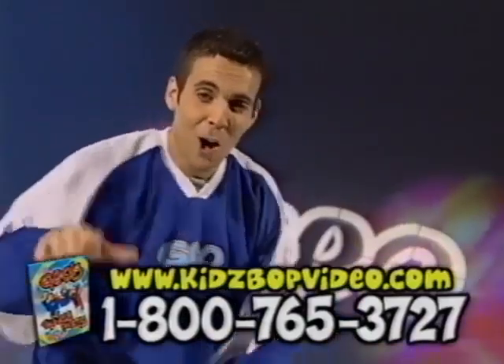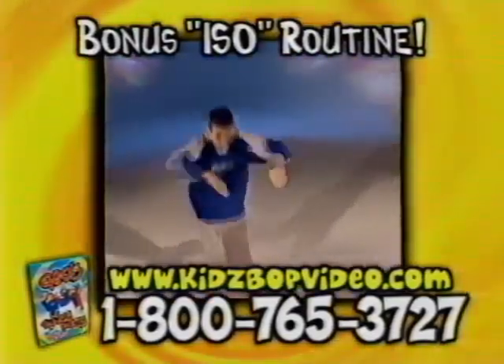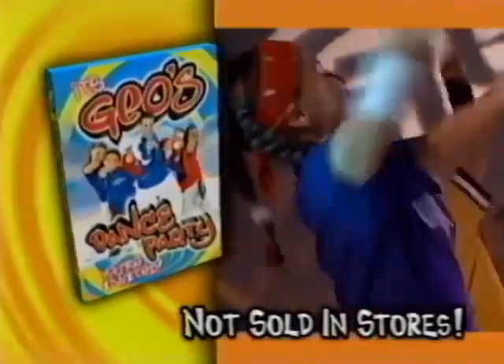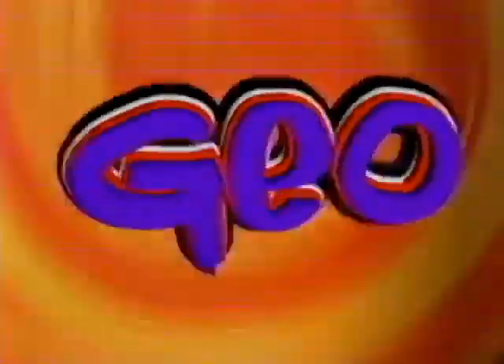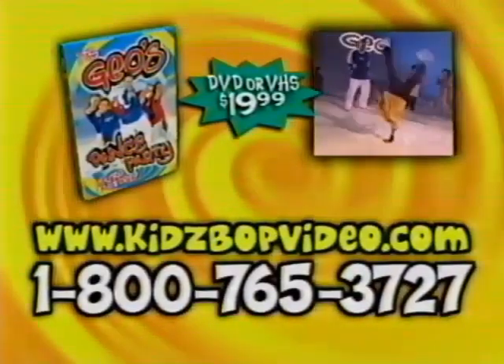But wait, that's not all. Gio will also show you his awesome ISO routine. You can't find these steps anywhere else. So what are you waiting for? It's time to get the party started with Gio's Dance Party. Now you can be a part of my crew too. To order Gio's Dance Party, call the number on your screen. Gio's Dance Party is not sold in any store.